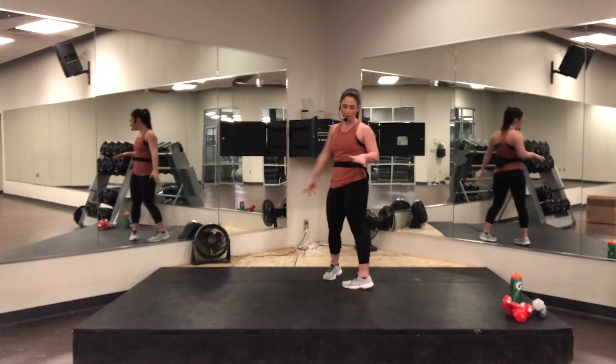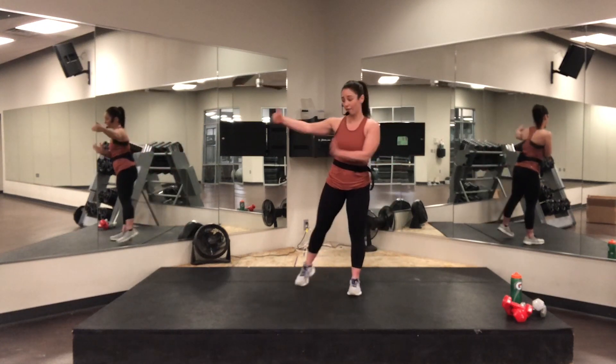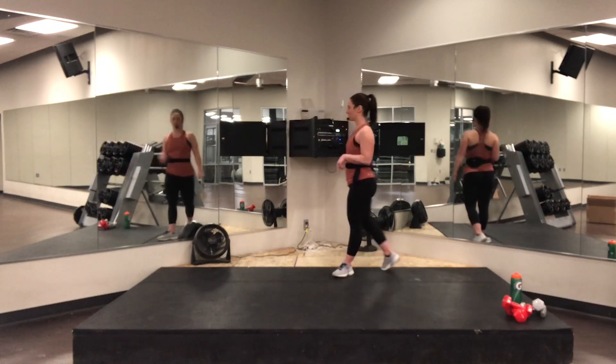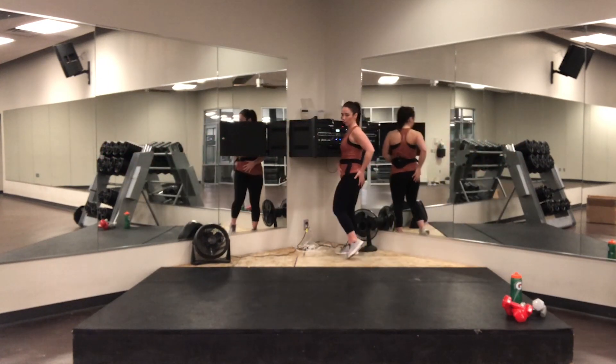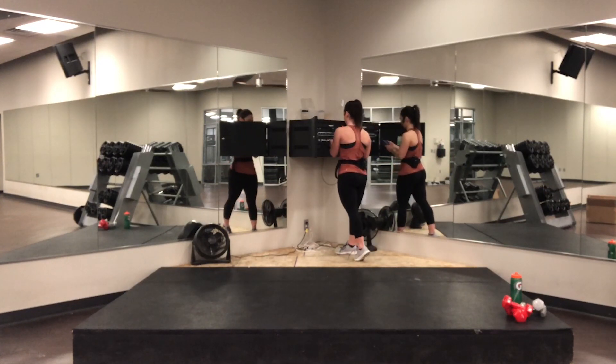All right, guys. Make sure you have space around you. We will be needing a chair after class — have that chair ready. Make sure it's suitable so you don't slip. Have something you can control.